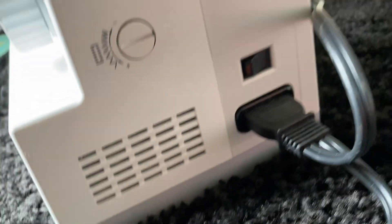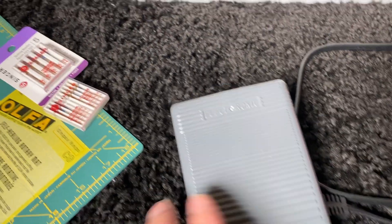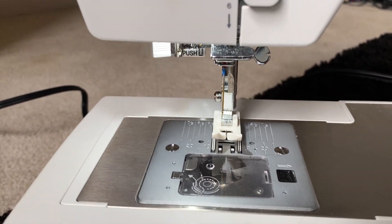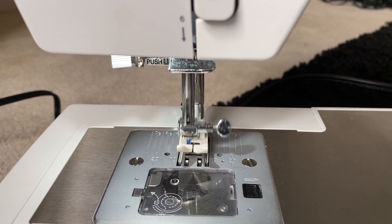All right, there she is — looks like she is powered on. I have the foot pedal here; I'm just going to move it with my hand lightly and we'll take a look at the needle going in and out slowly here. There she goes, she's moving good.